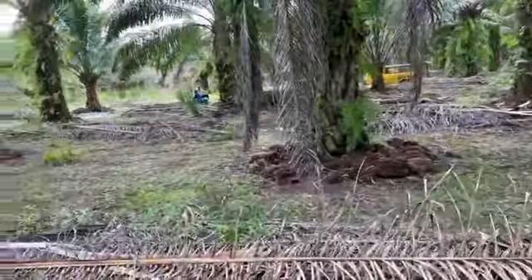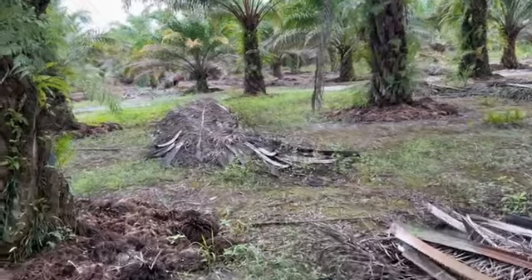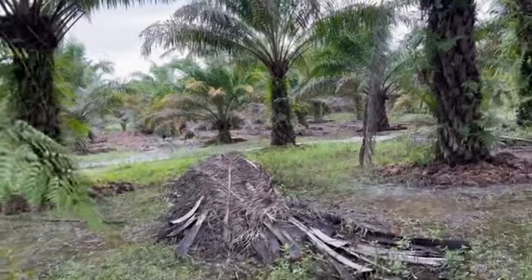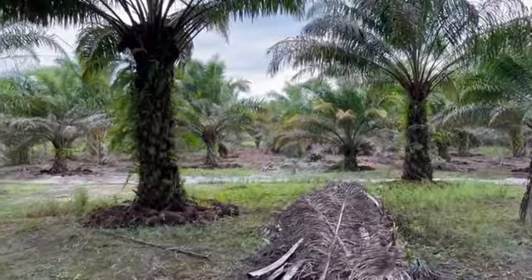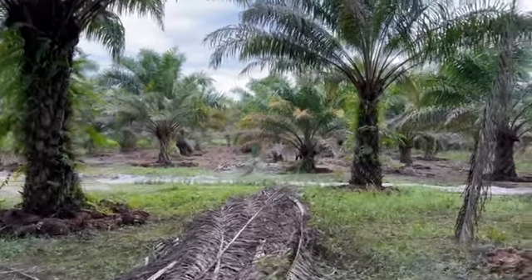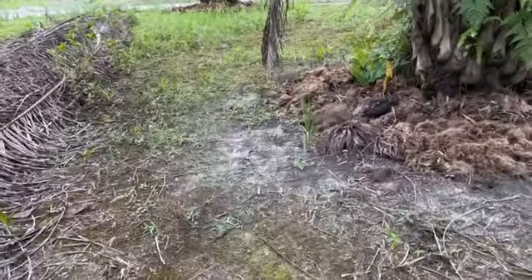Here we are — this is what you call research and development: 150 acres, this is phase one, focusing on the slow performing, the diseased, and the damaged soil trees. Every plantation has a percentage of these trees, and we are focusing on the technology of the vetiver grass.